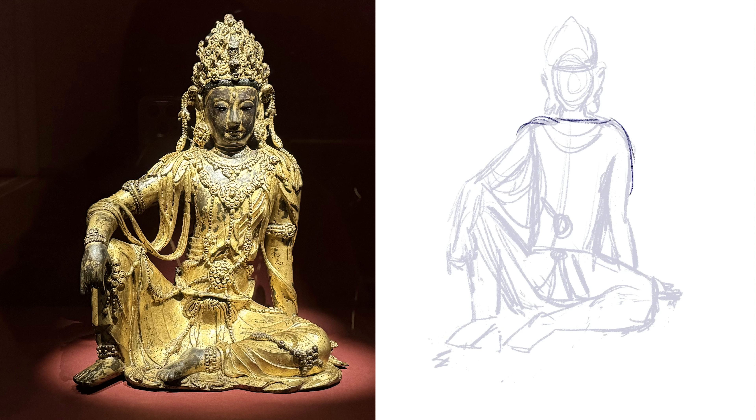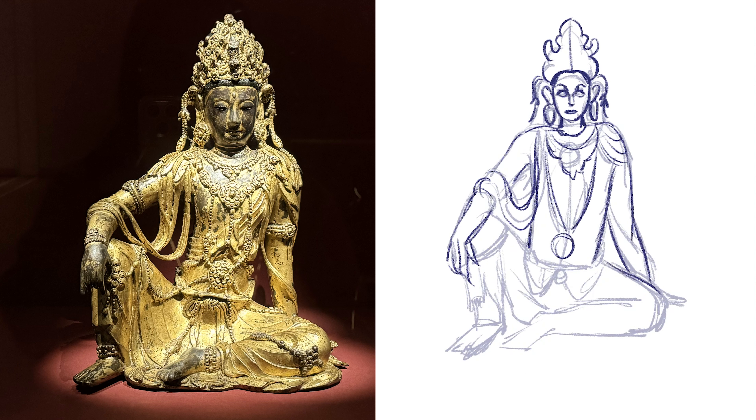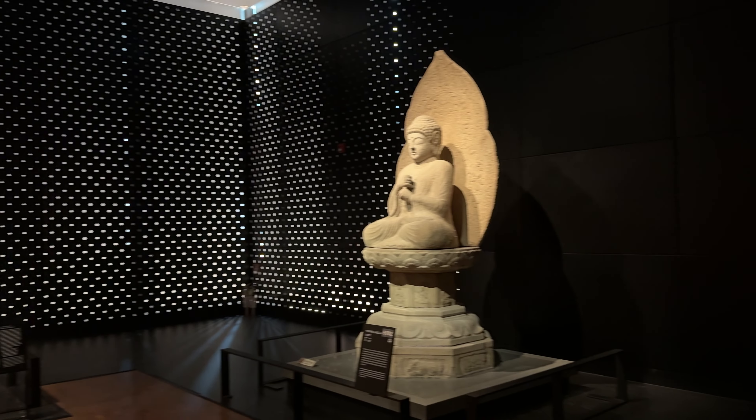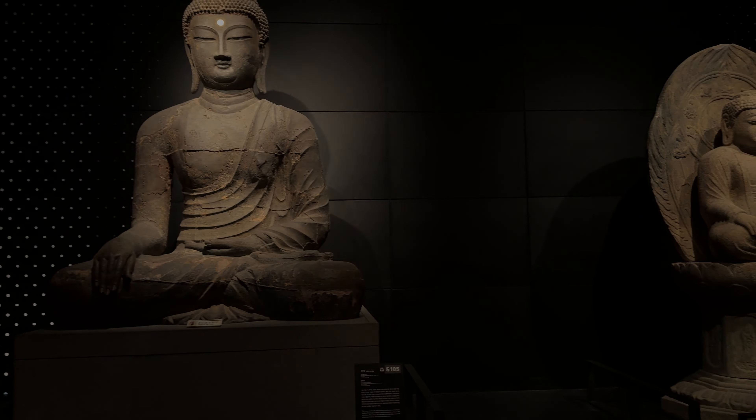I was really disappointed with this last sketch. I really loved this statue, and I just think the proportions are wrong. So I just strolled around, mesmerized by the large Buddhas before moving on to the next exhibit.